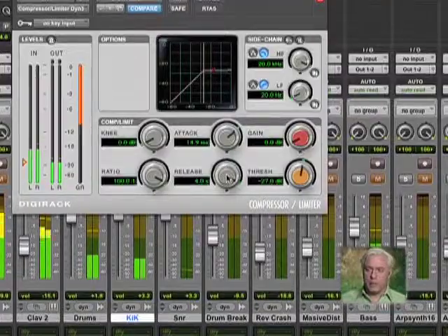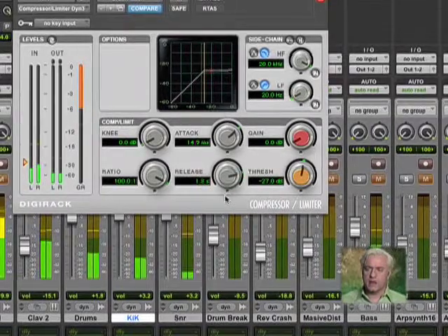It makes it sound thicker or bigger in terms of how it starts. The next thing I want to look at is my release. The release is how long it takes the compressor to get back to its nominal state. I'm going to grab this and pull it up. If I go too far, notice my gain reduction — it's not even fully resetting. What I want to do is find the bounce, find the rhythm, so I get that sort of bouncing feeling. It's okay if it sounds pumpy right now — we'll pull it back a little bit.